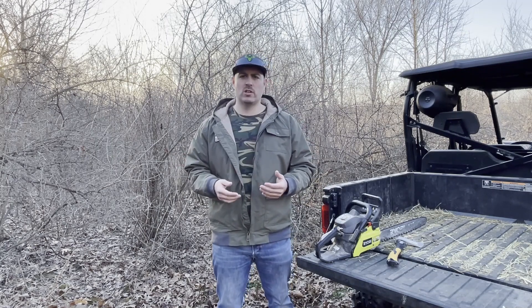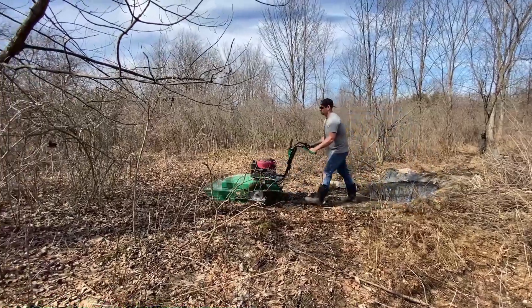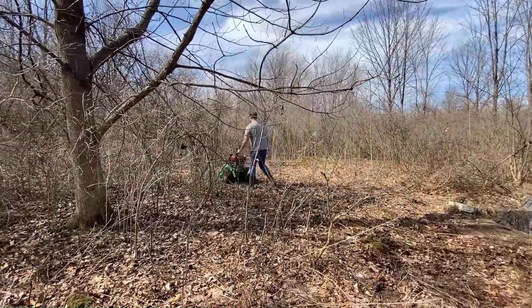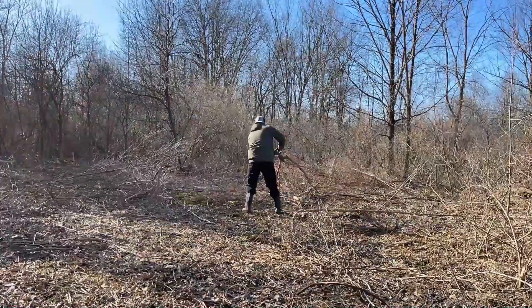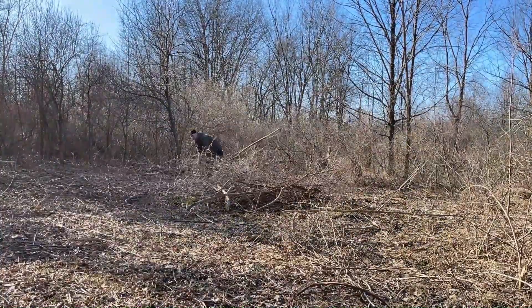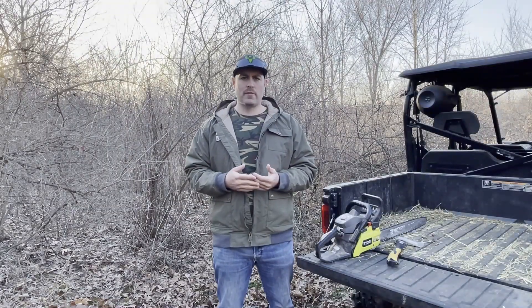I went out and rented this, and we're going to clear out this area and get as much done with the bush hog as I can. I'll go back in with the chainsaw and the hatchet to clear out some of the bigger stuff, but you'll be surprised at how much this bush hog can really handle. Once I get all this brush knocked down and some of the bigger trees hacked down, I'm just going to pile everything here in the middle and then we'll burn that out.